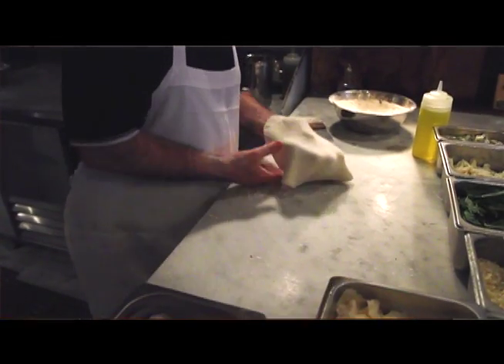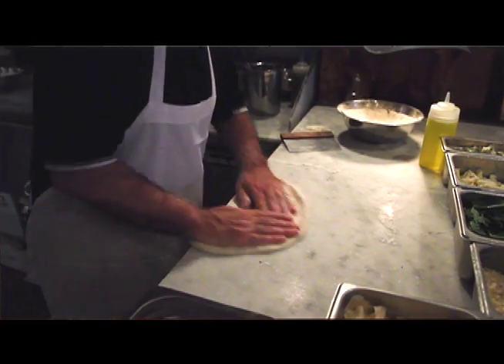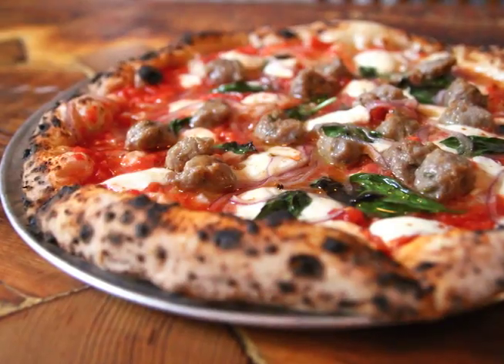And he taught us this move — showed us how you can hang the dough over the table. My son Derek picked it up and put it to good use right away. He really liked it, we all started using it. And we decided to call it the Egyptian move. So that's where that comes from.